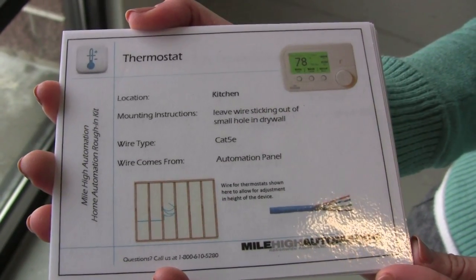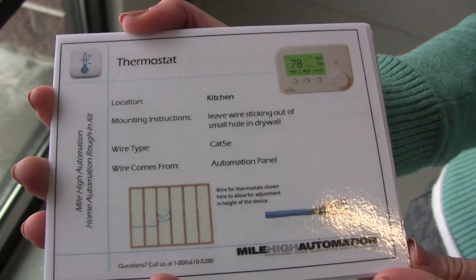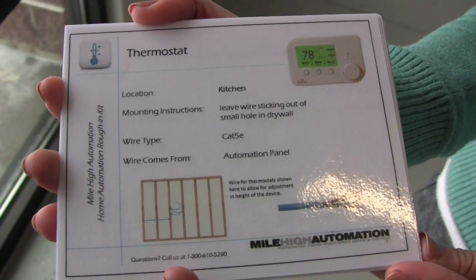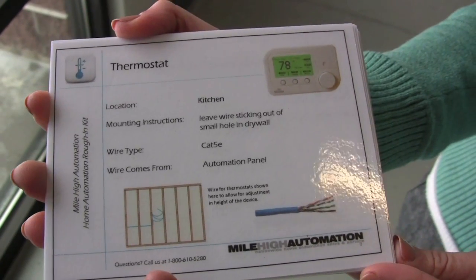Because the installation process can be overwhelming, we have created these roughing cards to simplify the process. Every set of roughing cards are tailored to each customer's unique system. Each card will be specific to a single device and give its location, mounting instructions, wire type, and wire source.